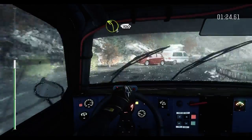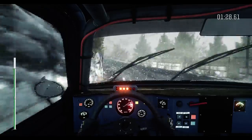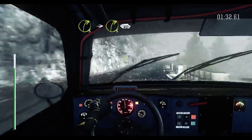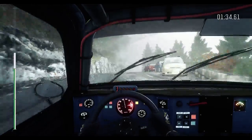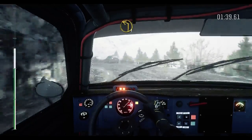Into left 3, long, 100. Right 3 into right 3, overpressed, 60. Right 4, 60. Left 1, long. And right 4, 60.